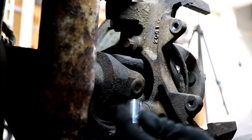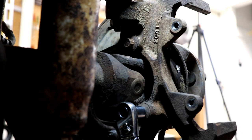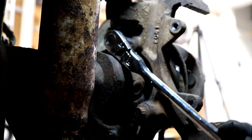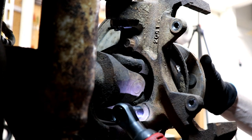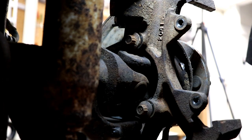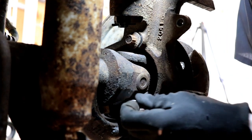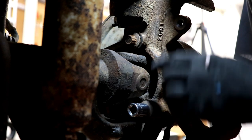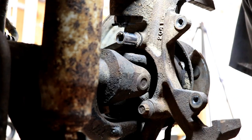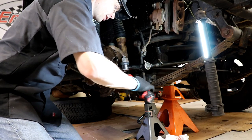We're going to take those three hub retaining bolts off. They require a 12-point socket — you can't use a six-point socket. 13 millimeter, 12-point fits on there real nice. We're just going to back them out a little bit; we're not going to take them all the way out quite yet. The reason is we're going to use them to help drive the hub out, because sometimes the hub can be kind of fused in there. Back them off about a quarter of an inch, then use a little socket on there to help drive the hub out. My hub is broken loose now, so I can take these bolts the rest of the way out.